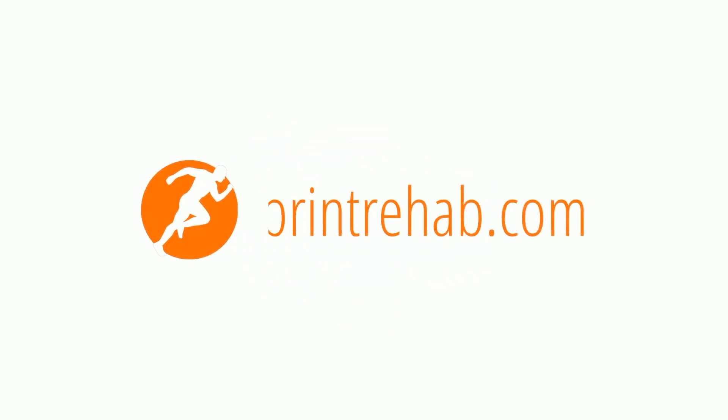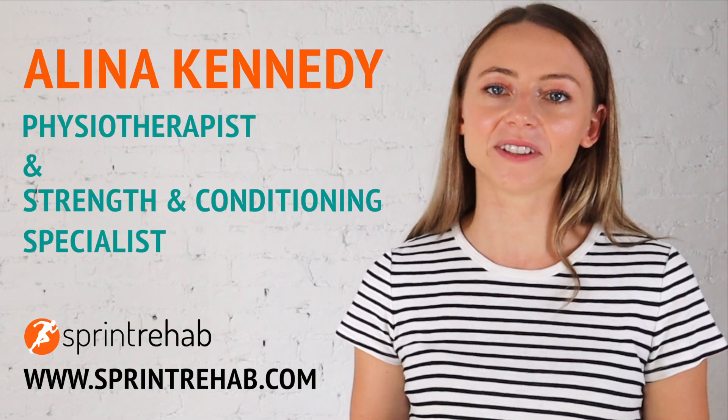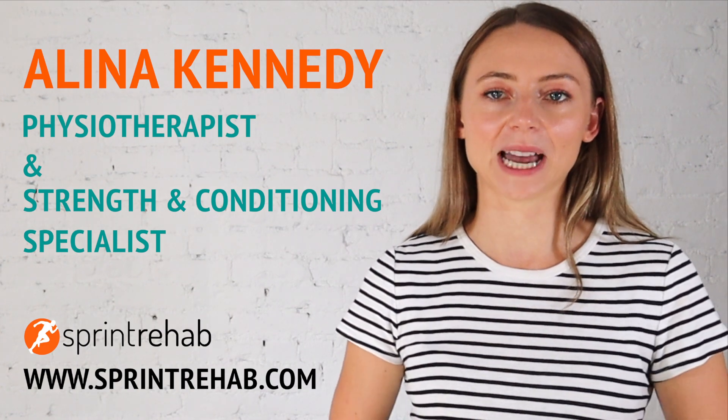Today I'm going to show you how much strength training you should be doing as a runner if you want to run faster and prevent injuries. My name is Alina Kennedy. I'm a physiotherapist and strength and conditioning specialist with sprintrehab.com.